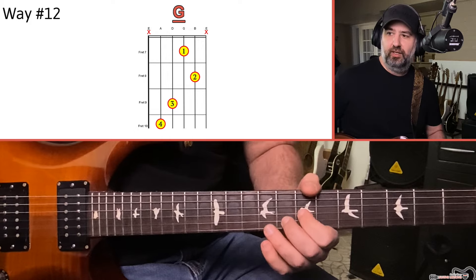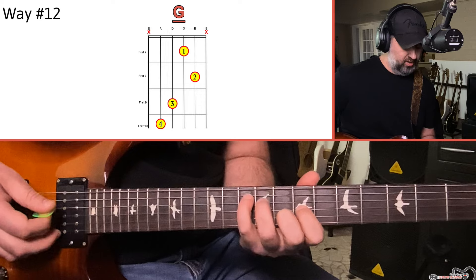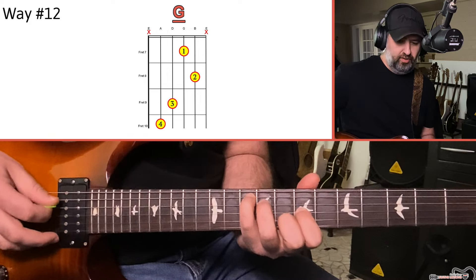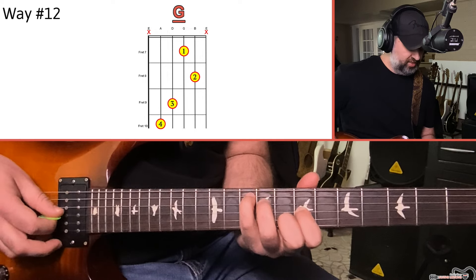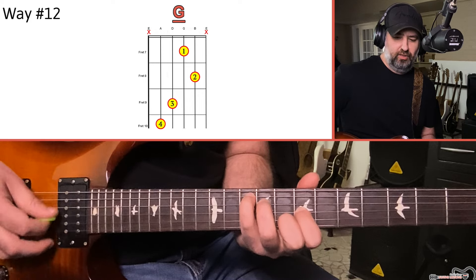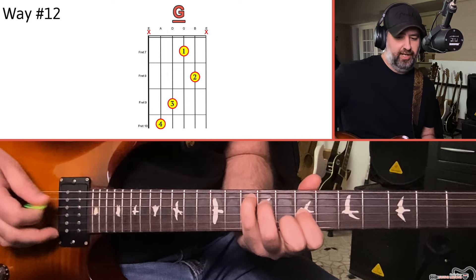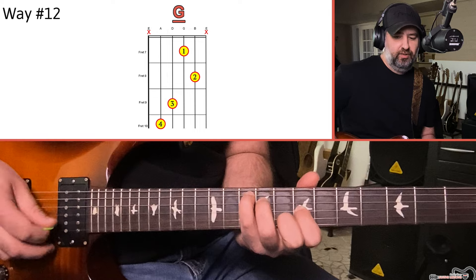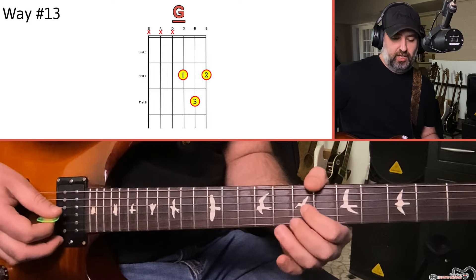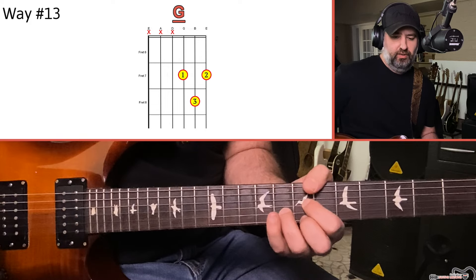The 12th shape is what I call the C shape, because you're making a C kind of chord with your fingers. It's a bit awkward to make: your pinky finger is on the 10th fret of the A, your ring finger on the 9th fret of the D, your index on the 7th fret of the G, and your middle finger on the 8th fret of the B. That's another useful shape for visualizing where stuff is — it outlines the shape of a C chord, but playing these specific frets gives you G, B, D, and G again. The 13th and last shape is the D shape: 7th fret of the G, 8th fret of the B, and 7th fret of the high E. That's also a G chord.